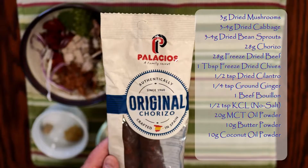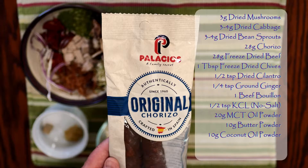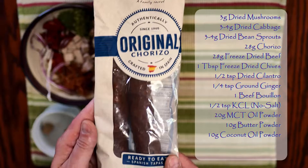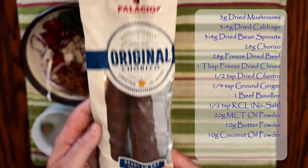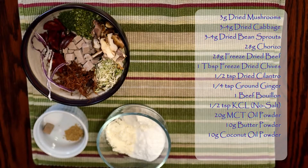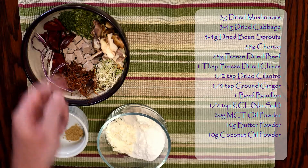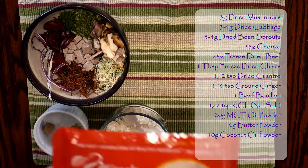There are a couple of products I want to highlight. One is this particular brand of chorizo — it's a dried meat product imported from Spain, and I get it from Amazon. I'll try to put a link in the description below. That's the chopped-up chorizo you see over here at one ounce.